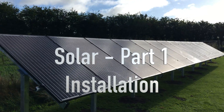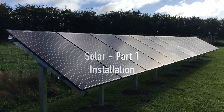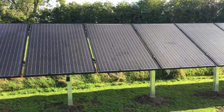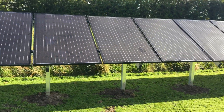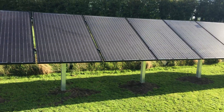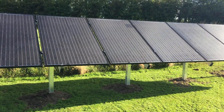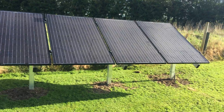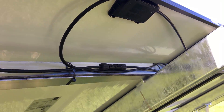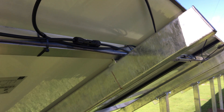Having watched the price of solar panels steadily fall over the last few years, and seeing a drop in incentives looming on the horizon, we decided to pull the trigger on a system for the automated home. Whilst we could have mounted some panels on the south-facing roof at the front of the house, they wouldn't have looked great, and we have plenty of space, so we've opted for a ground mount system in the back garden instead.